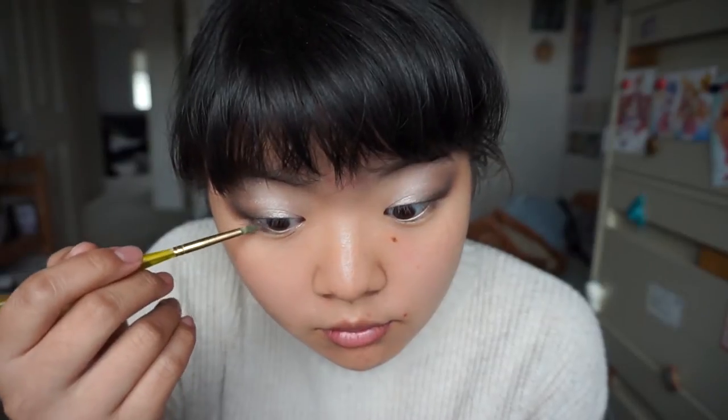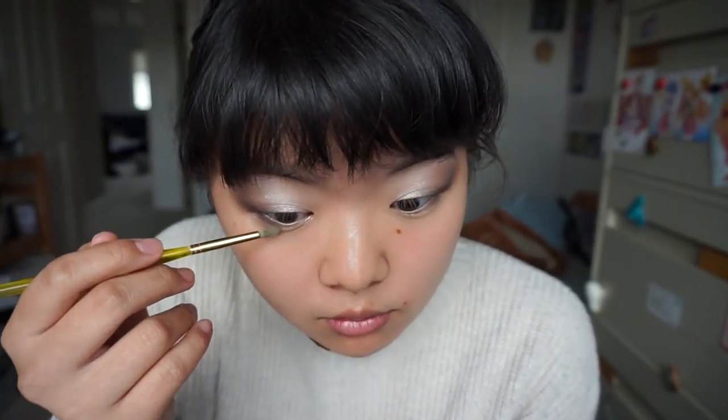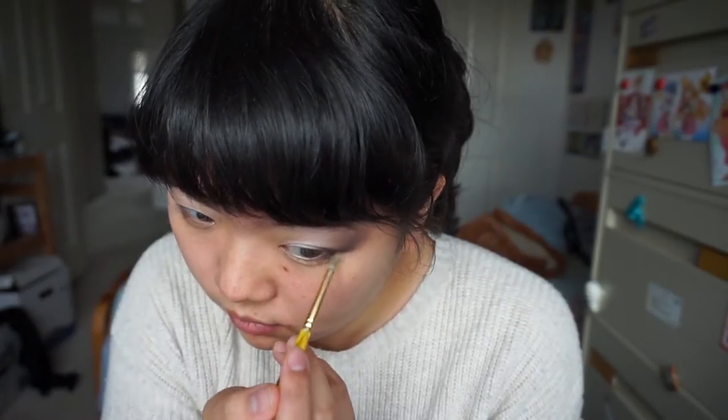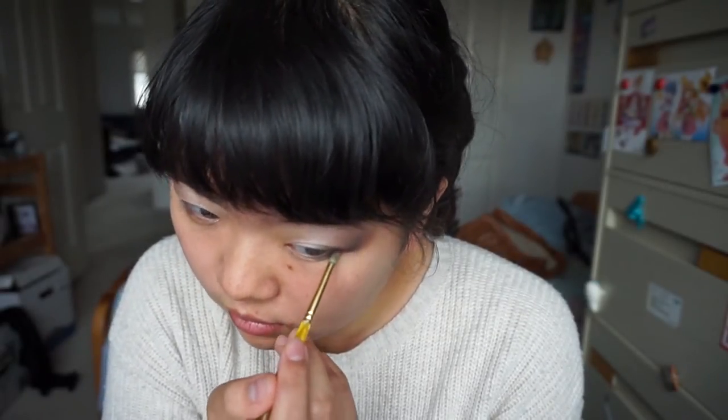We're gonna use this skinny little eyeshadow brush, and we're gonna line the bottom of our eyelid with Cypress Umber from the Modern Renaissance palette. This just helps give some more depth to your eye look. And make sure you blend it out, or you're gonna look crazy.